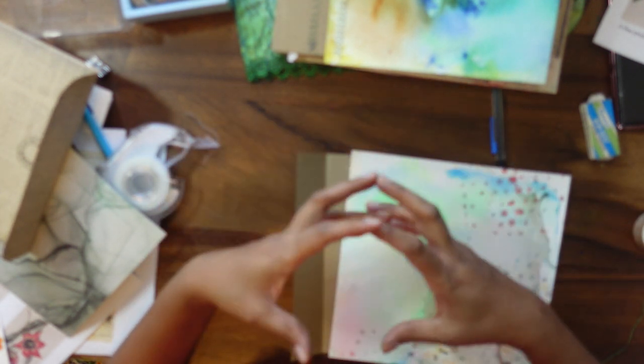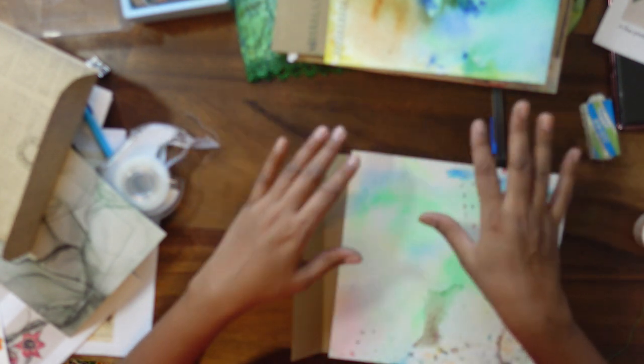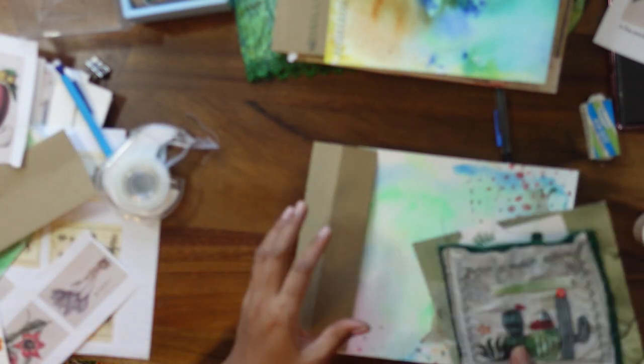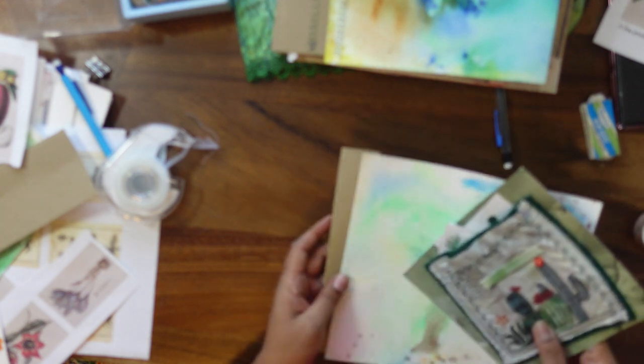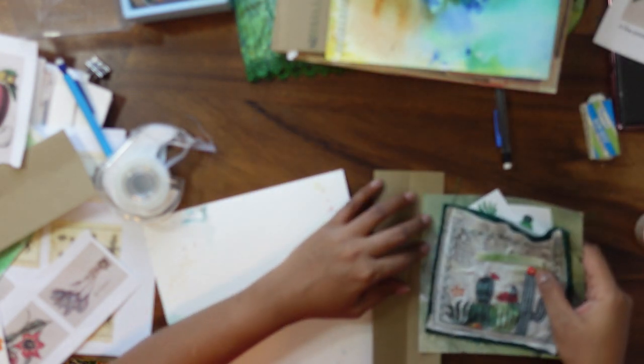Just make sure that whatever you're adding fits in that spine. Do some signatures and see how much room you have, because we're creating with no fixed measurements here — we're creating our own stories, writing our own book. There are no measurements, so just do things as you like.